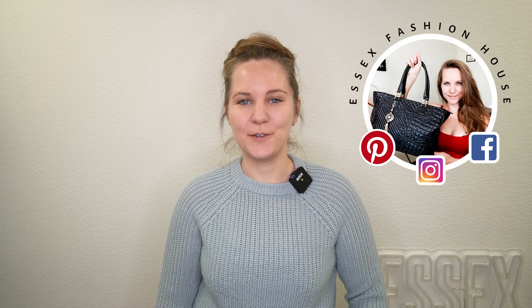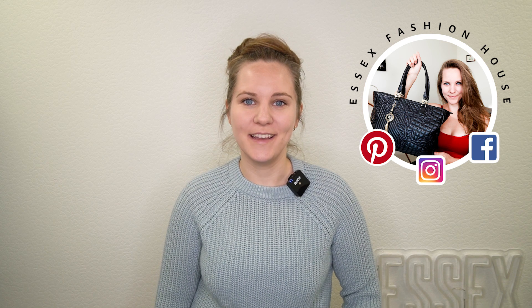Hi guys, welcome back to the Essex Fashion House channel. My name is Randi and today I'm going to show you another super rare Coach bag. This one is the Coach Double Dinky. It is really special, it is super detailed and is a bag that you don't find very often anymore. So let me show you all the beautiful details up close and I hope you'll like this video.